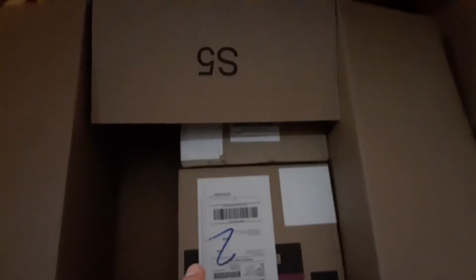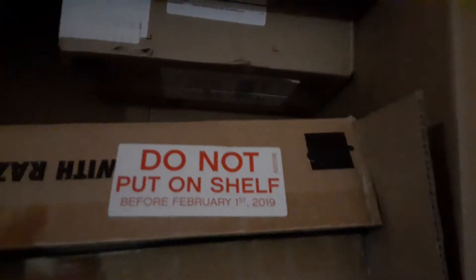I picked up two cases of LEGO Movie 2 minifigs and those are the Disney Series 2 ones in there. I got two cases of the LEGO Movie 2 ones — not bad — and only one case of the Disney Series 2.